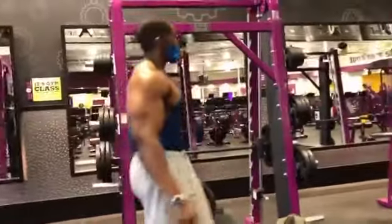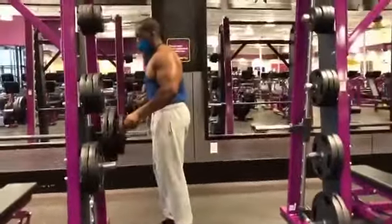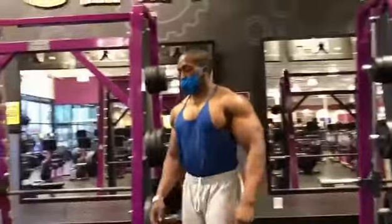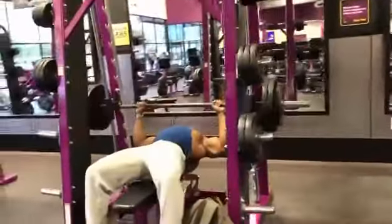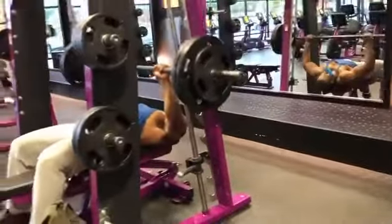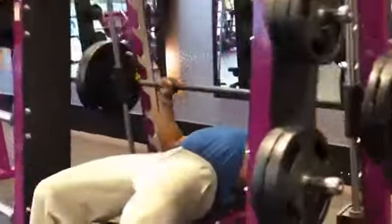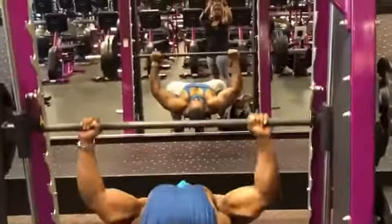On flat bench, the bar should be touching your sternum. If you have mobility problems, you can stop just above your sternum. Immediately after finishing flat bench, go back to incline dumbbell bench and do 12 reps to fatigue. You don't have to lock out at the top — I'm trying to keep constant tension on the muscle.